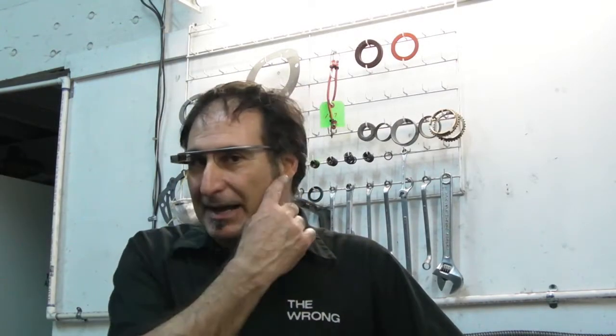Hey guys, I just wanted to tell you I got this new gadget called Google Glass. It's shaped like eyeglasses, obviously there's no lenses, and it's a camera, so this way I can take some really cool videos kind of from my point of view.